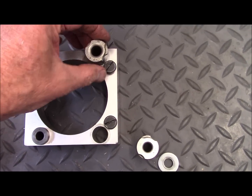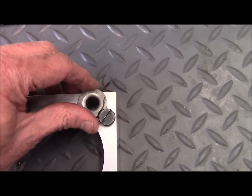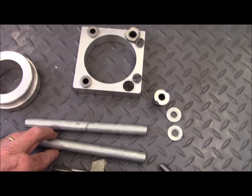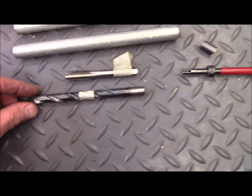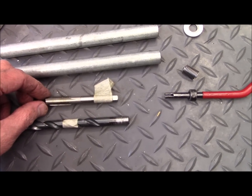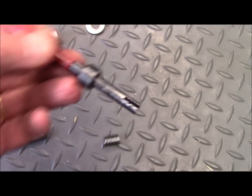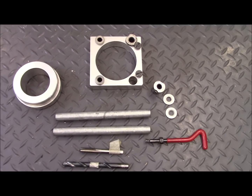They slide into this hole, which is where we have the damaged thread, and then they just turn to lock down tight — a very flexible jig. Also included are a couple of tubes used to push against the jig face using the existing cylinder stud nuts, just to make sure that this stays flush and up against the engine case. The kit also includes a drill bit of the right size, a tap for tapping the new threads, the appropriate extra-long helicoil insert, and a helicoil insertion tool. This kit is available for rental, which makes it a very economical way to repair this damage.